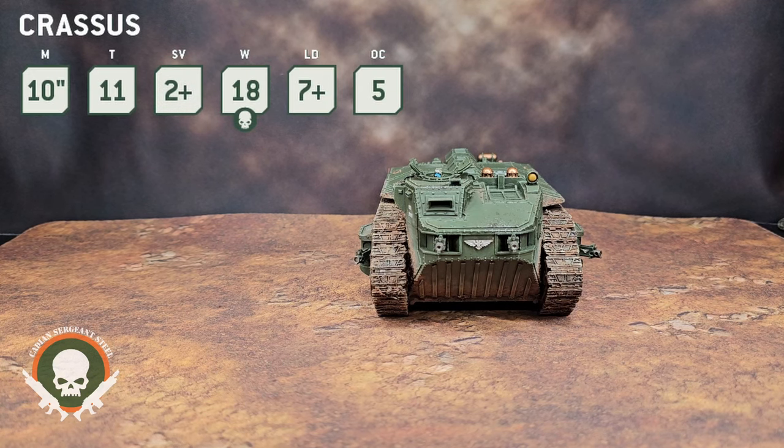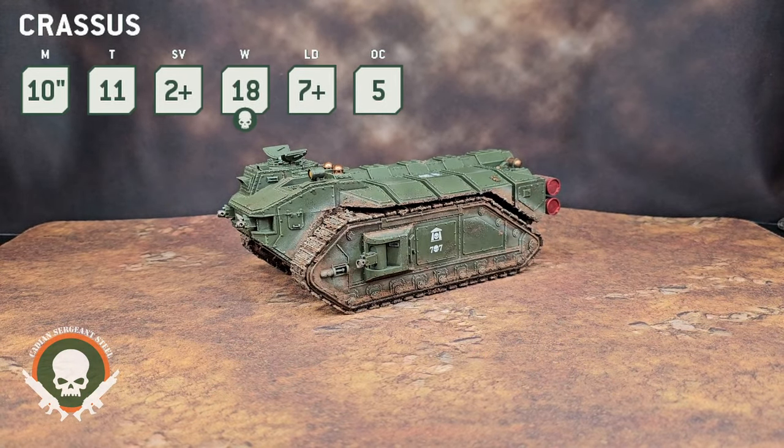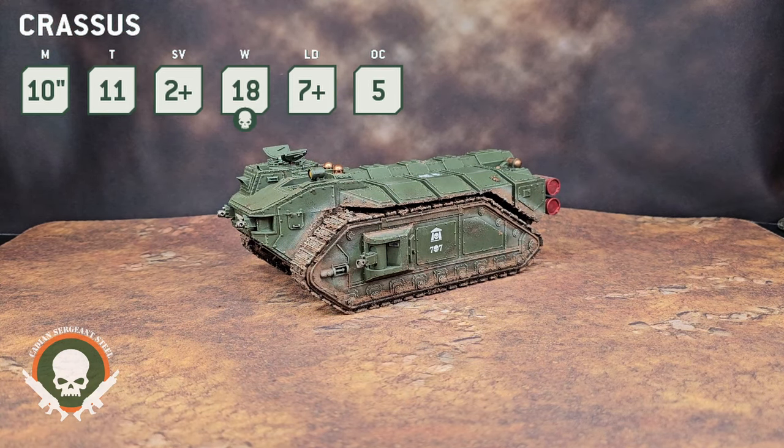Let's start as we always do with the unit profile, and this one is very different. We're not talking about our standard Astra Militarum vehicles. Crassus has a very different profile: Movement 10, Toughness 11, 2+ armor save, 18 wounds — and it does degrade. Once you get to six wounds remaining, you subtract one from your hit rolls. It has Leadership 7 and an OC of five. That OC of five is way better than most transports — getting into Titanic-equivalent territory. The Crassus does bring that to the table.